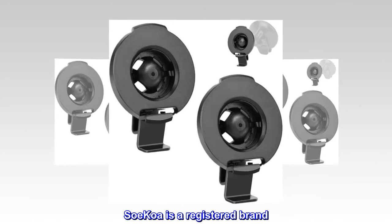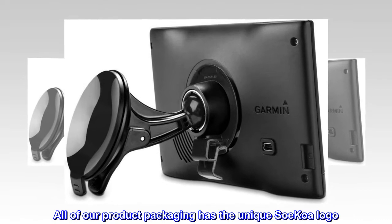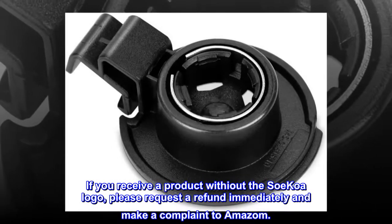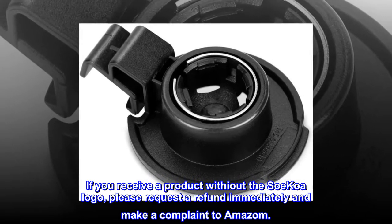SoCoA is a registered brand. All of our product packaging has the unique SoCoA logo. If you receive a product without the SoCoA logo, please request a refund immediately and make a complaint to Amazon.